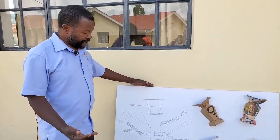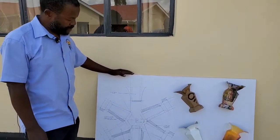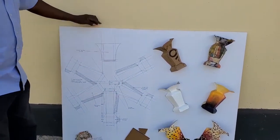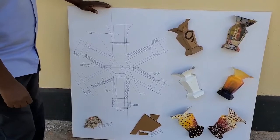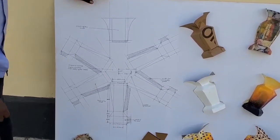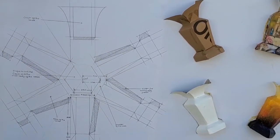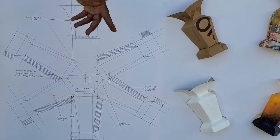I welcome you to the viewing of this model before us about the execution of a flower vase. We first look at the geometrical drawing on this model showing us the actual measurements of the flower vase when it is finished physically. The geometrical model will take us through the stages of development.